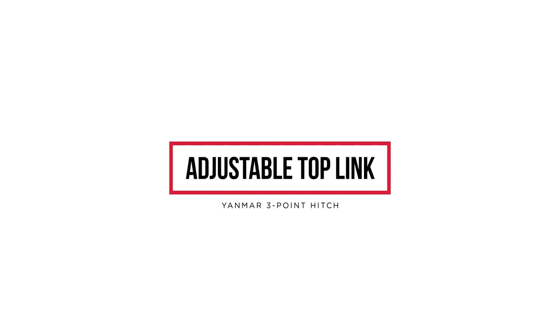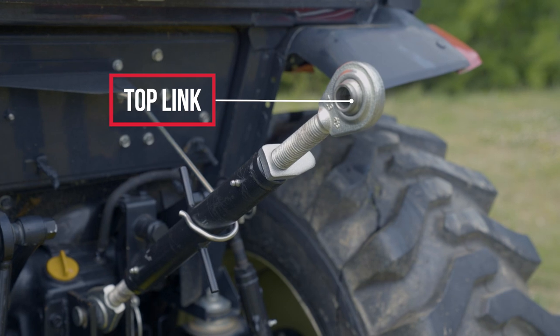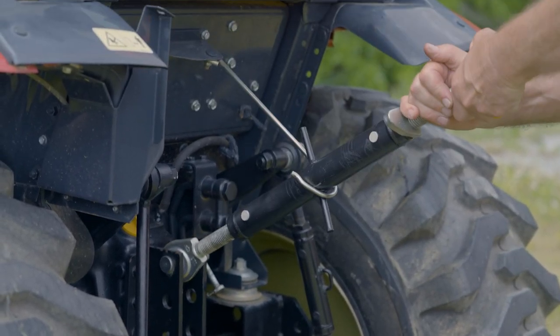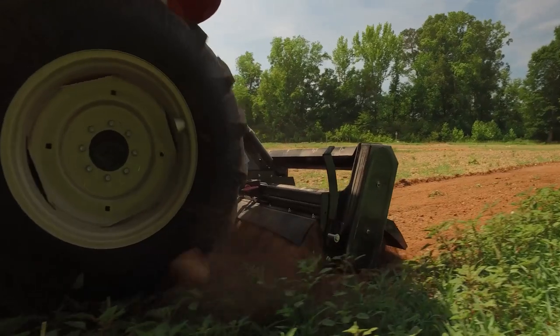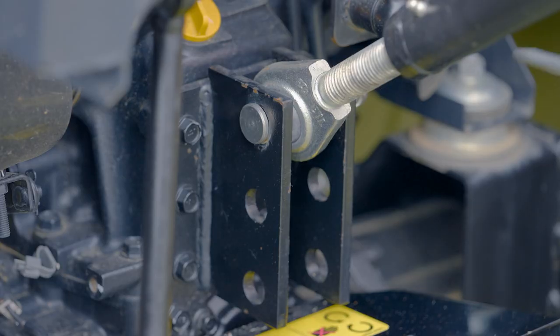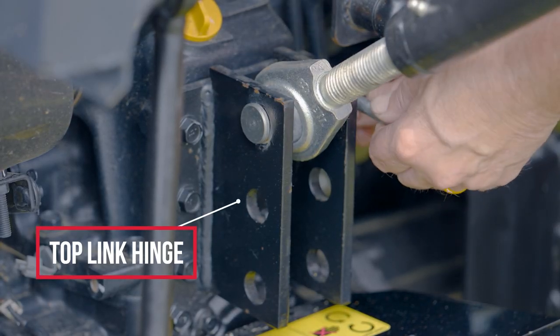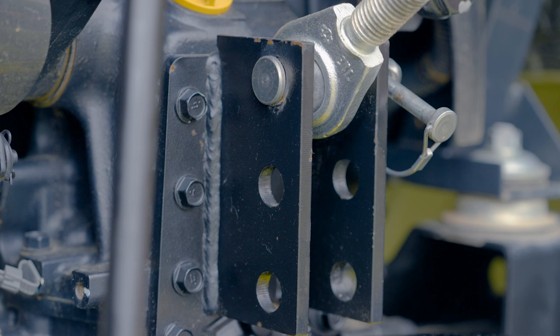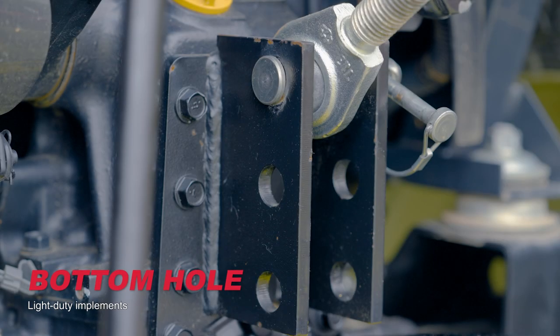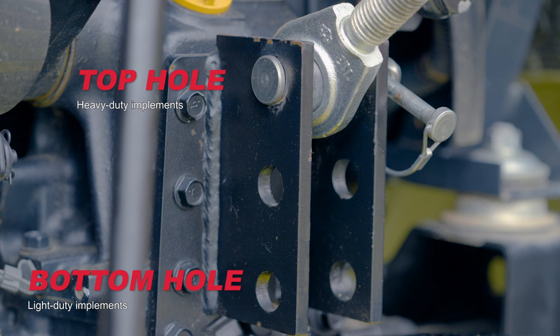The other main part of the three-point hitch is the top link. The top link is the third point of contact with the implement and is adjustable. This link moves freely with the movement of the lift arms. The top link is used to attach and adjust the pitch of the implement front to back. It is attached to the tractor on the top link hinge, which may have up to three holes allowing for angle adjustment. The bottom hole is ideal for light duty implements while the top hole is best suited for heavy duty implements.